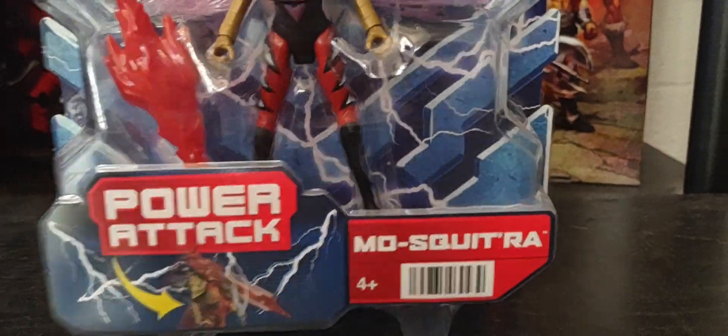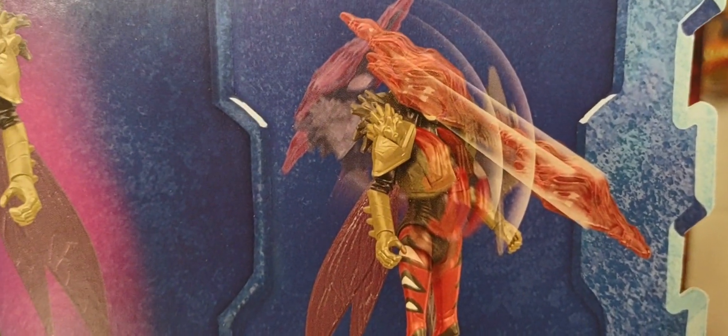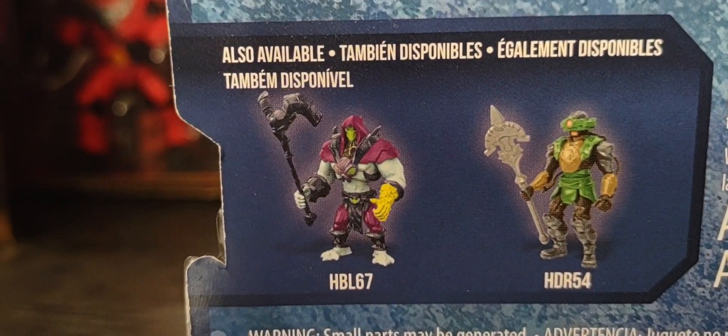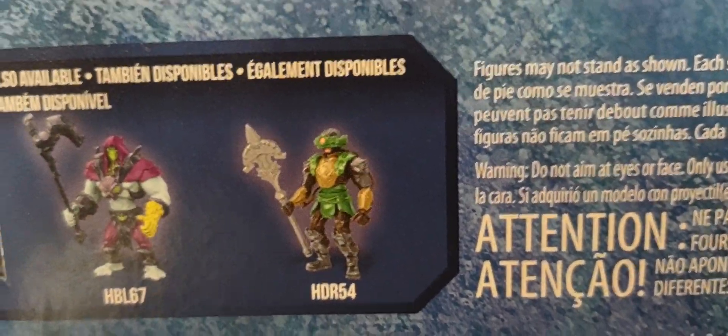Around to the back of the figure, there's her glamour shot and her power attack. It's spring-loaded — you pull it back and it springs forward and shoots out that blood projectile. You can also see some of the other figures in this line; I've done a review for Skeletor and I'll be doing one pretty soon for Tri-Clops.